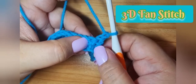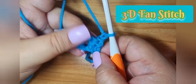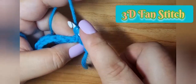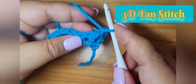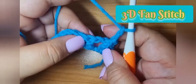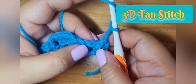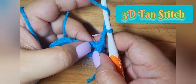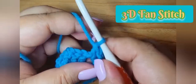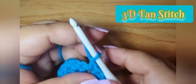Now on the previous row we have two double crochet. On the stitch on your left side, we make a front post single crochet. Then we make two chains. Then on the chain-one space from the previous row, we make three double crochets within this space.